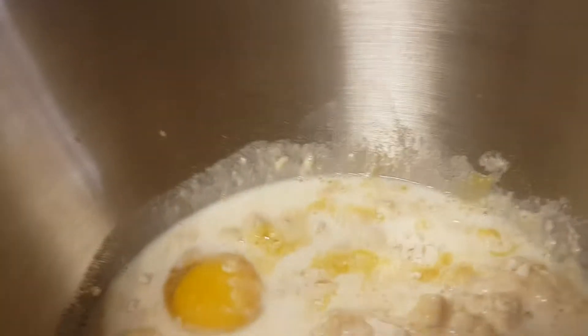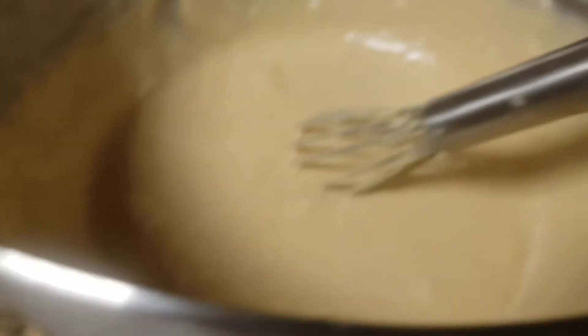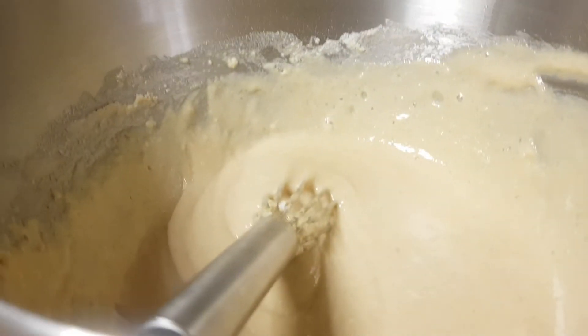I'm gonna pause this video and I'll be back. Okay guys, the camera was not working. It should be like a paste now. My mom helped me because whenever I do this on my right side, this whole muscle is hurting, so my mom helped me with this.